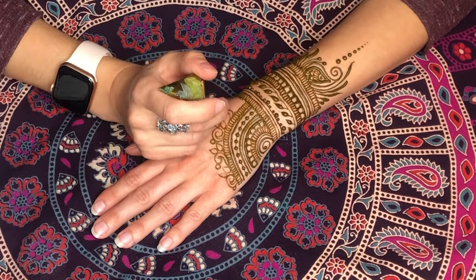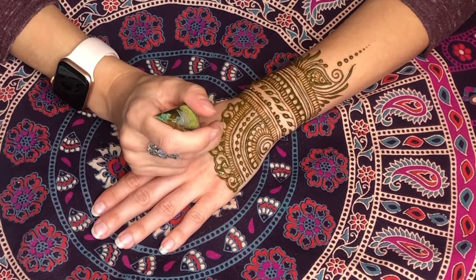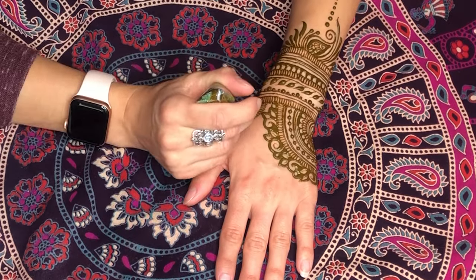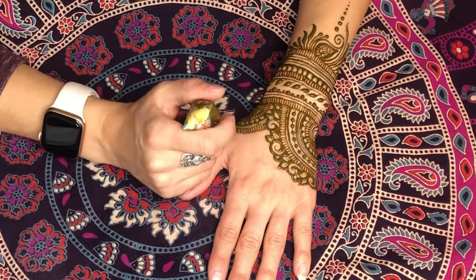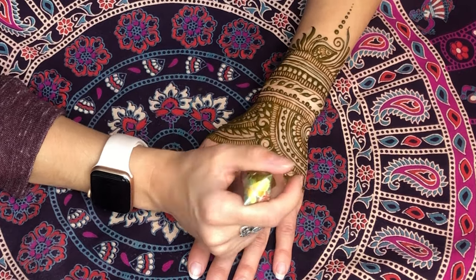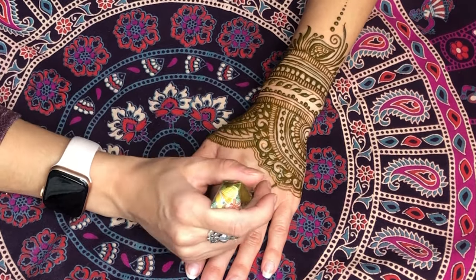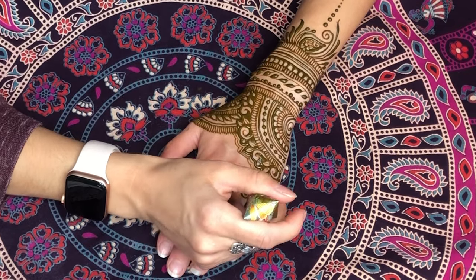Leave the henna paste on your skin for as long as possible. I suggest leaving it on for at least 4 hours, which is how long I left this design on in this video. The longer the better, so leaving it on for 12 hours would do wonders for your stain. Using the sealant will help ensure it stays on your skin, but be careful not to drown the design in the sealant as it can cause blurry lines and details.